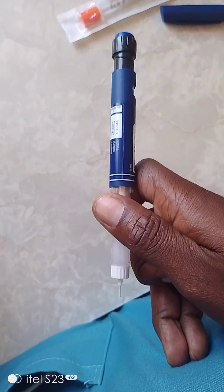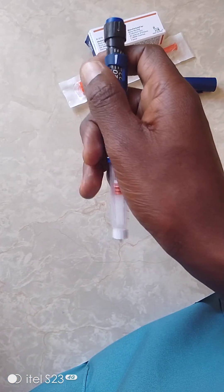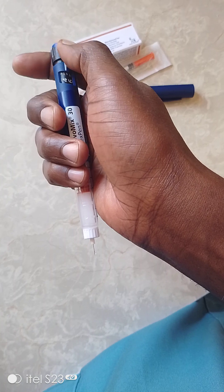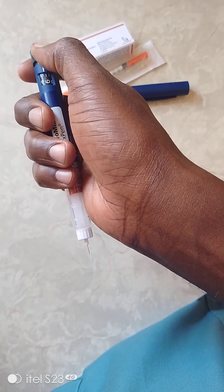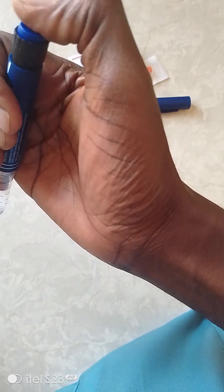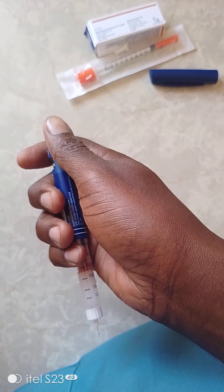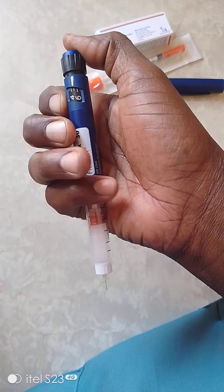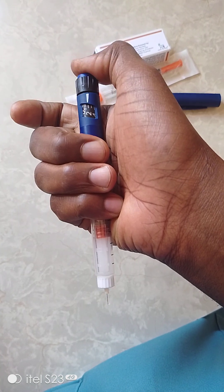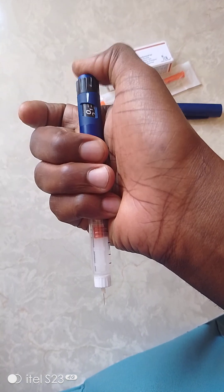For demonstration purposes, 20 units is too much, so let's reduce to something smaller - set it at six. You press here, this is more like a button. When you push it in, you prick - the needle goes straight into the subcut, then you start pushing. Check out the counter - the counter is reducing. You can see there are drops of insulin coming out.